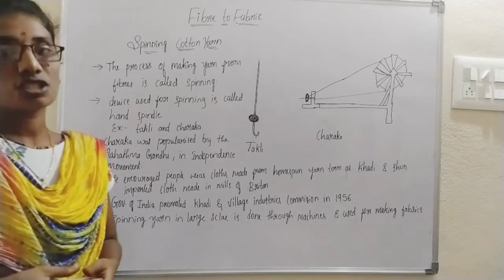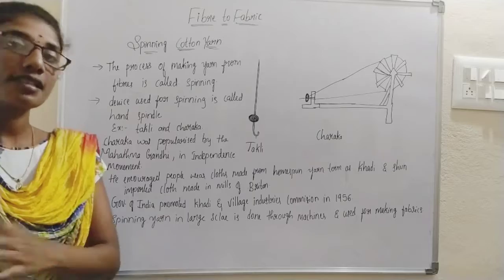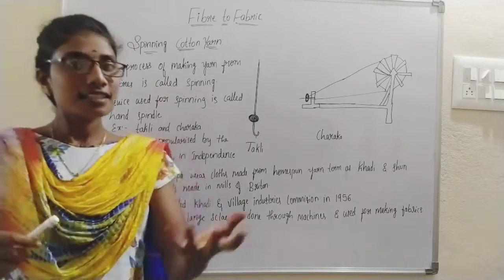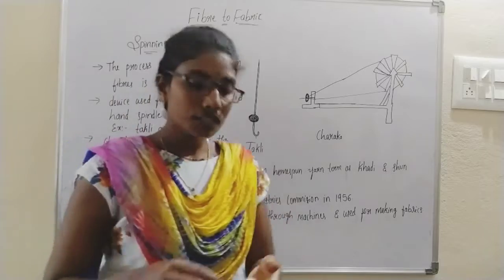There is a process which is used to convert cotton fibers into yarn, and that is called spinning. Let us have a try at how we are going to make yarn from the cotton fiber.